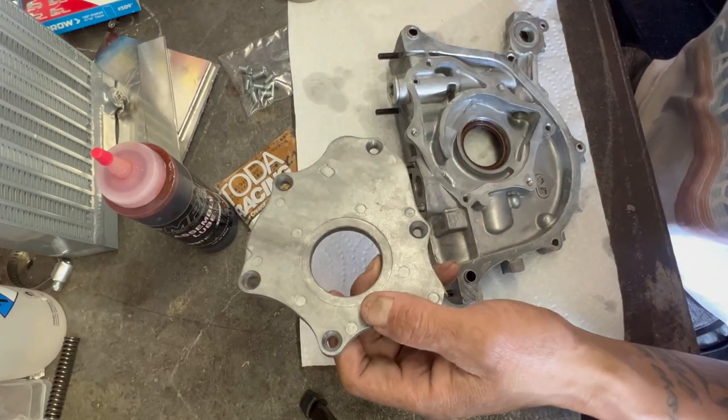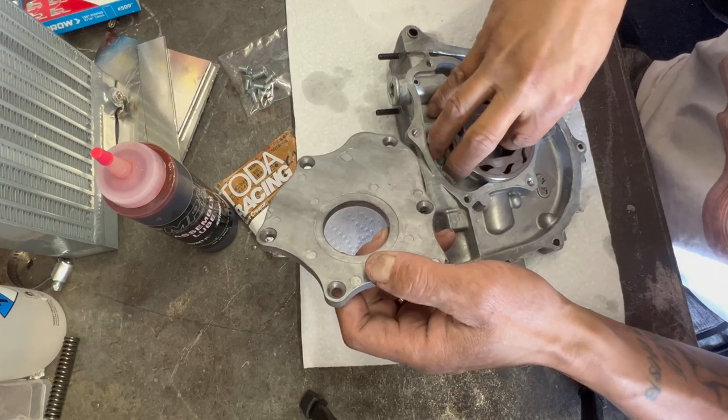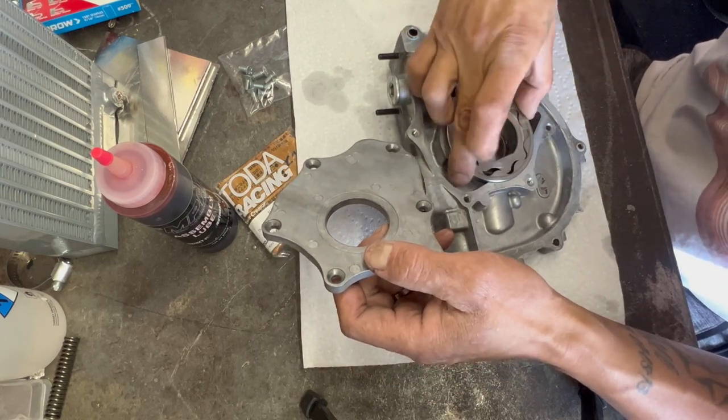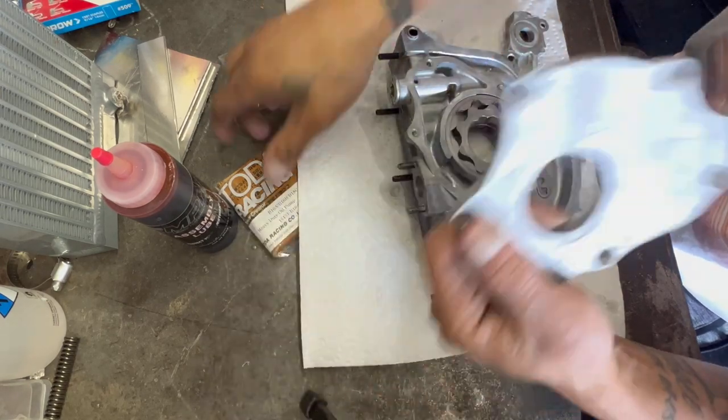Top of the morning. We're back with another video. I'm going to show you guys how to assemble and change out the oil pump gear to a TOTA billet one.